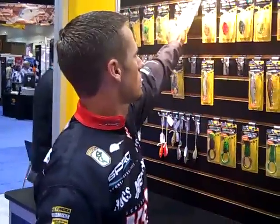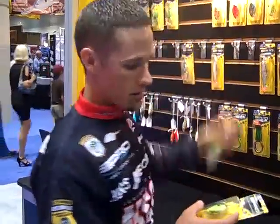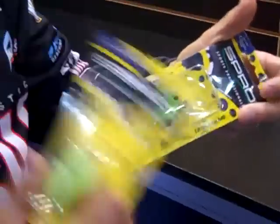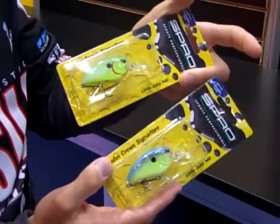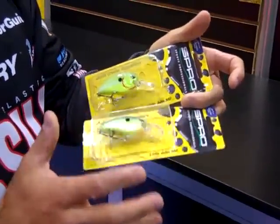In the MD, we've got these two new colors: we've got Chartreuse Blue and Chartreuse Nasty. They're definitely a little different versions of Chartreuse Blue. This one's a lot brighter, and this one's got a bluish hue to it.